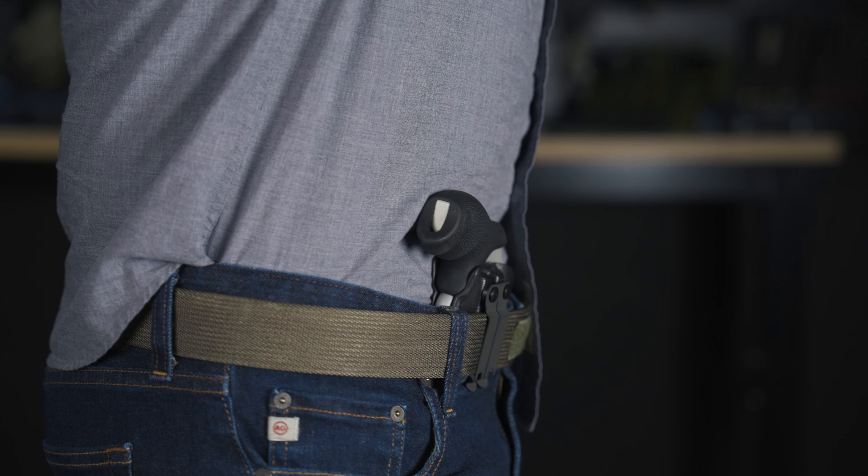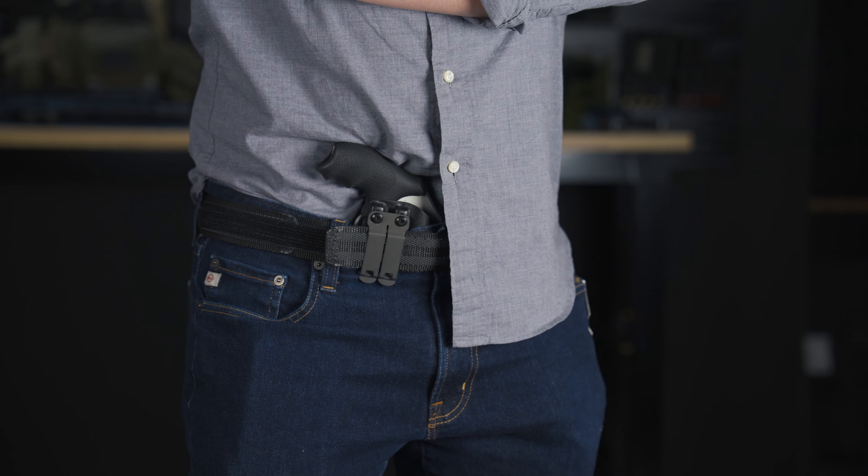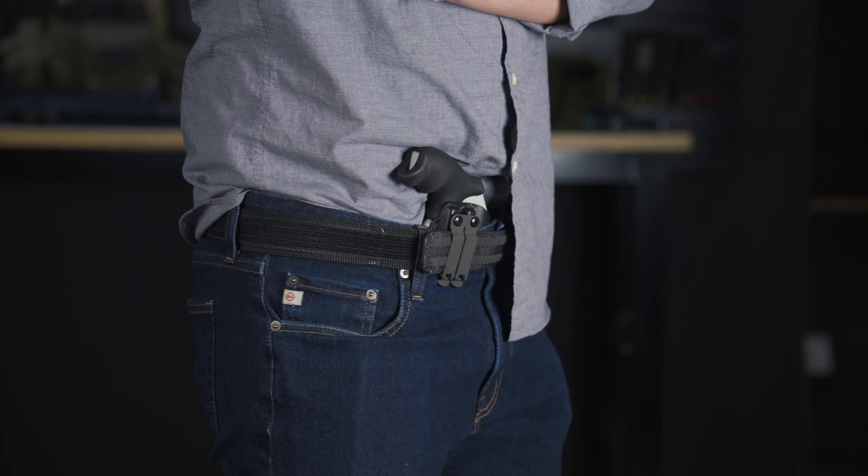The built-in wing keeps the grip of the gun close to the body, so if you have the longer grip on the K6 XS it's still going to conceal well due to that wing pushing the grip of the gun close to your body.